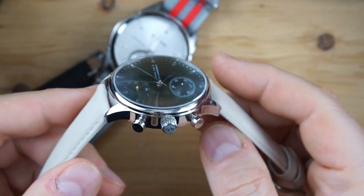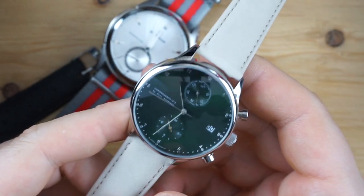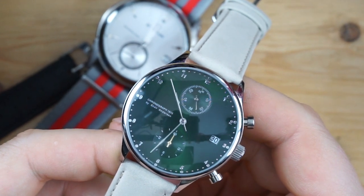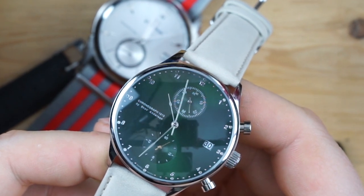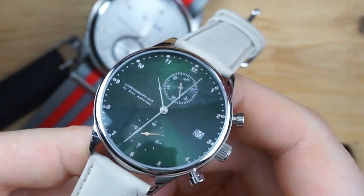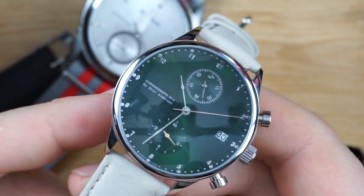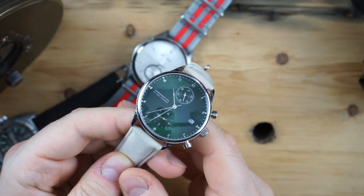Other than that, it is a quartz chronograph. People have mixed feelings about quartz but I don't mind it — recently I've been getting into quartz watches, especially vintage quartz. I have no problem with this being quartz, especially if you're in the market for a chronograph. You're not going to find a chronograph under $300. Currently they're running a special with 20% off, so this is a really inexpensive way to get a very thoughtfully made chronograph at a really good price.